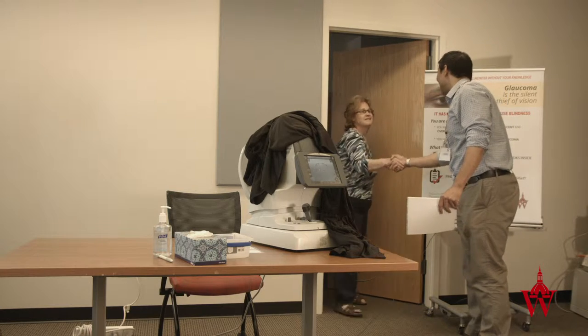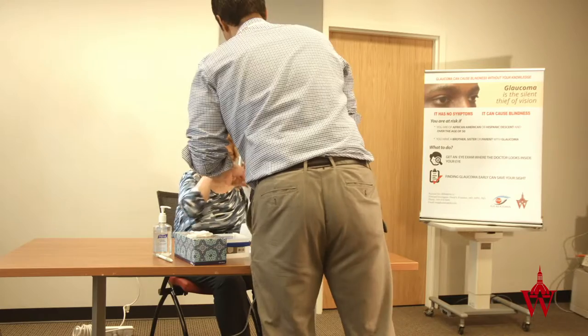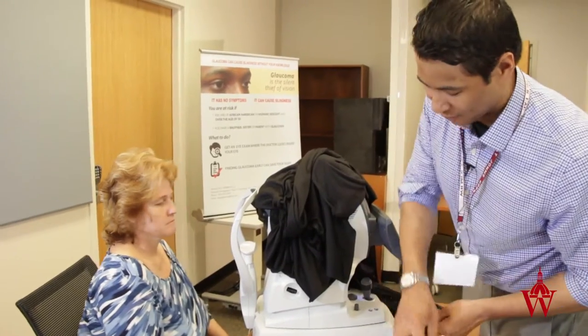Hi, Ms. Tina Siena. My name is Chris. Nice to meet you. Thank you for coming to our screening today. You can have a seat — please take your glasses off for me. I'm going to clean this machine off. We're going to be taking some pictures of your eye. Thank you, let me dry this off for you.